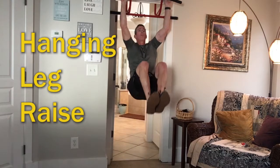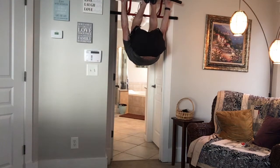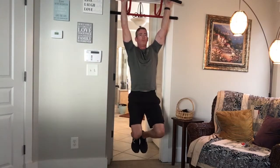This is the hanging leg raise. The most important part about this, as you begin the maneuver, exhale and curl your pelvis up toward your chest as you begin the contraction.